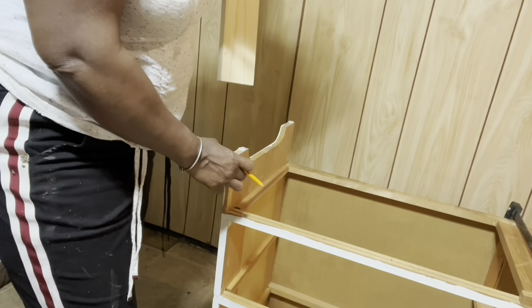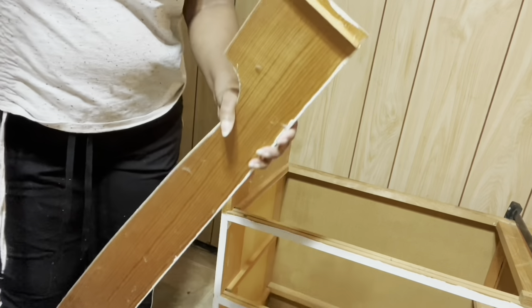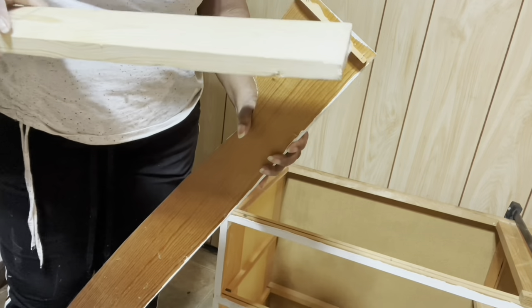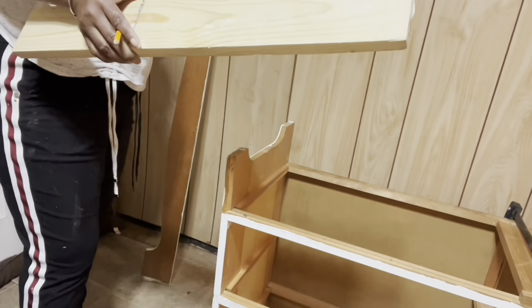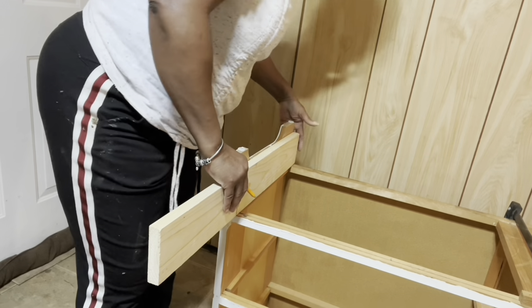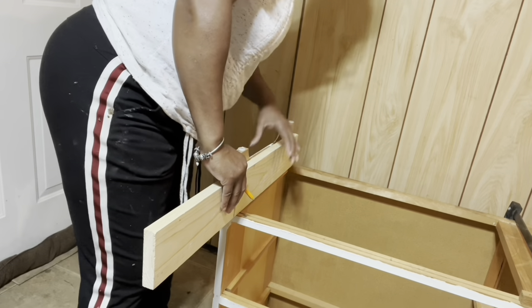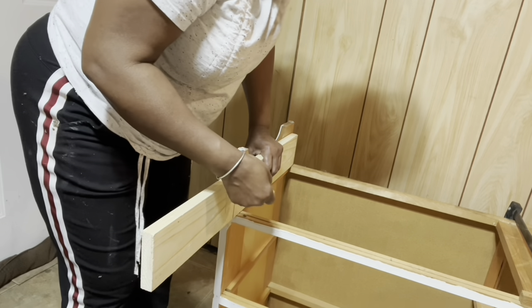Now we're ready to work on the side. Remember I showed you in the beginning where the skirt had broken off and taken a piece of the side panel - well I'm going to use this one-by-two. I'm going to measure and cut it to size, and this is the piece I'll use for reinforcement to hold the skirt.